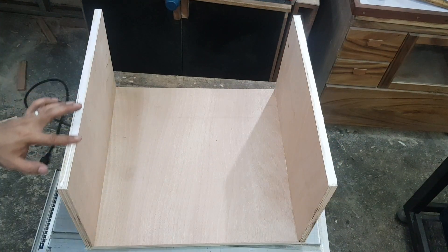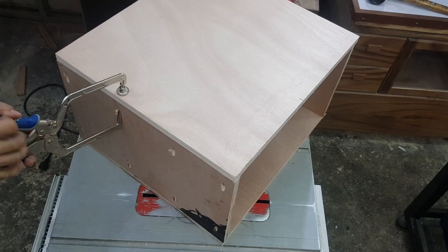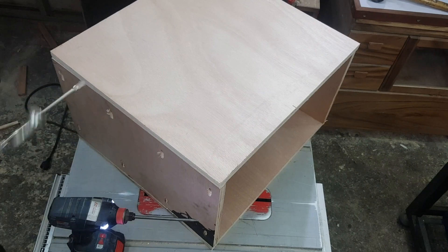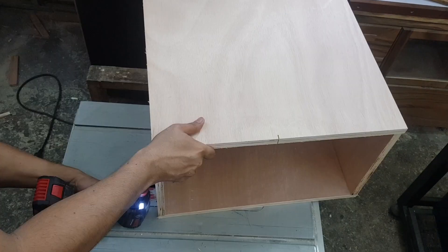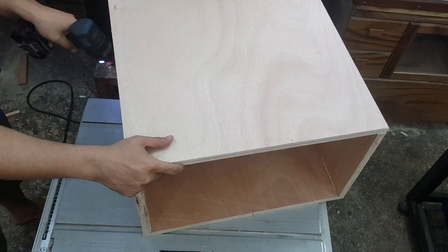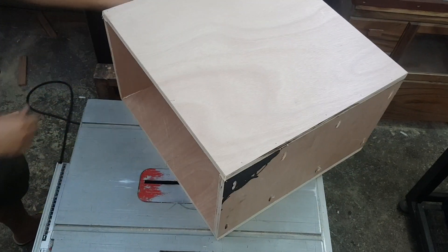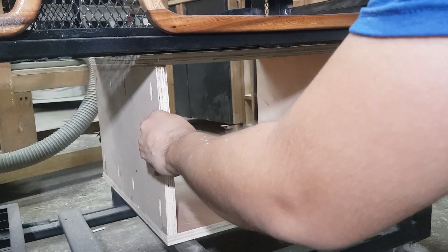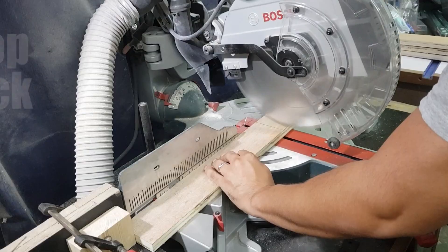Off to the top — simple lang, ganun lang din kung paano ko ginawa yung baba, same lang din sa ibabaw. Pocket holes, Kreg screws, and then it's done. After assembly, tinignan ko muna or finit ko siya sa may ilalim nung mismong workbench, and once I'm satisfied with the fit, it's now time for the drawers.